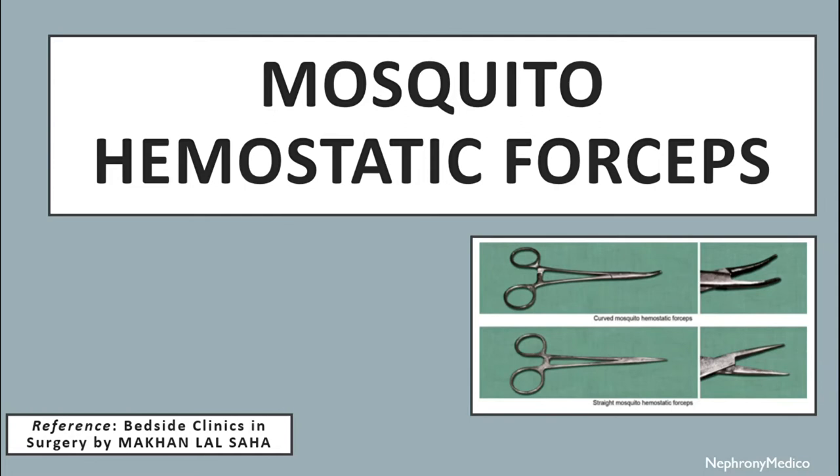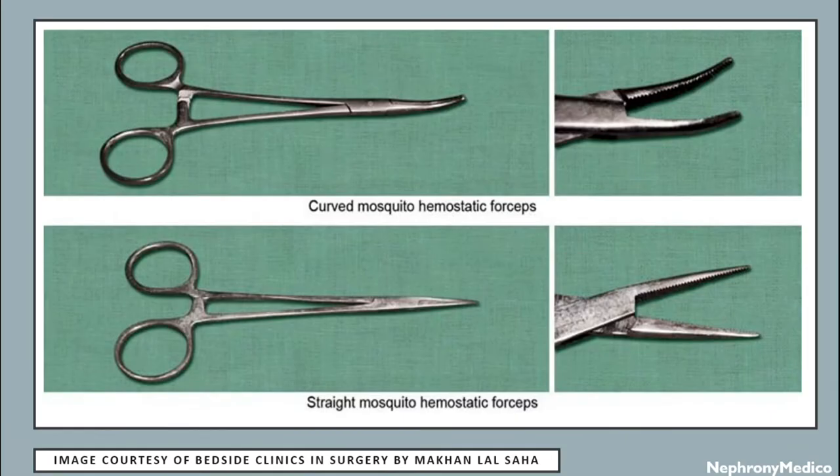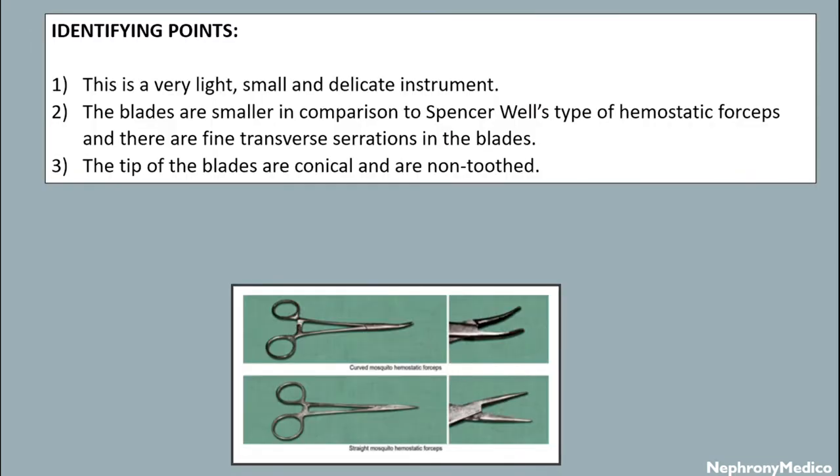Hello and welcome. Let's talk about mosquito hemostatic forceps. This is a picture showing curved and straight mosquito hemostatic forceps. Identifying points: this is a very light, small, and delicate instrument. The blades are smaller in comparison to Spencer Wells type of hemostatic forceps.